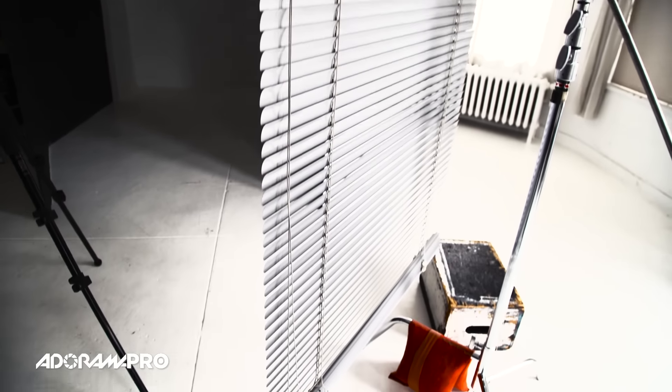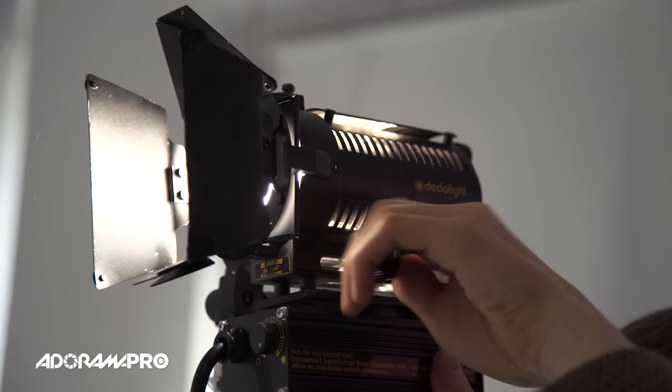One of the simplest ways to get a pattern of light on the wall is to actually shoot a light through the thing you're trying to get the pattern of. For instance, Venetian blinds. This is a very classic, fun, noir thing to do. You can pick up a set of Venetian blinds really inexpensively, and I just have a dado light shooting right through it.